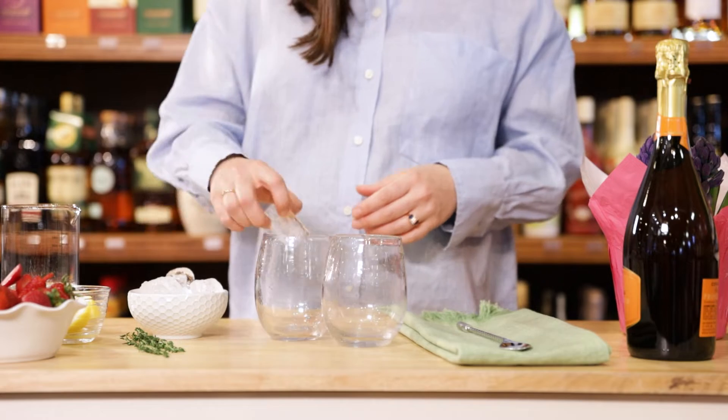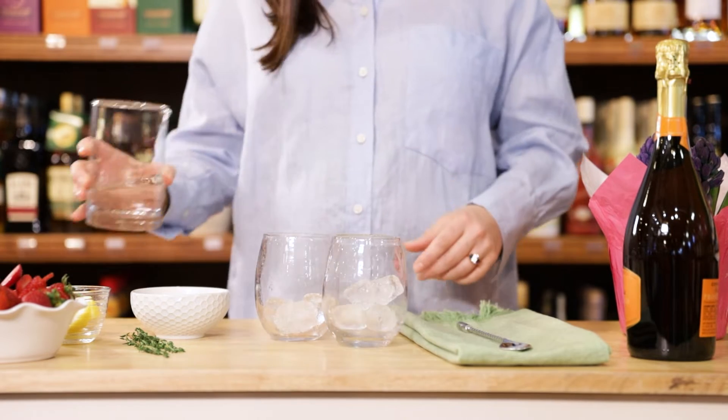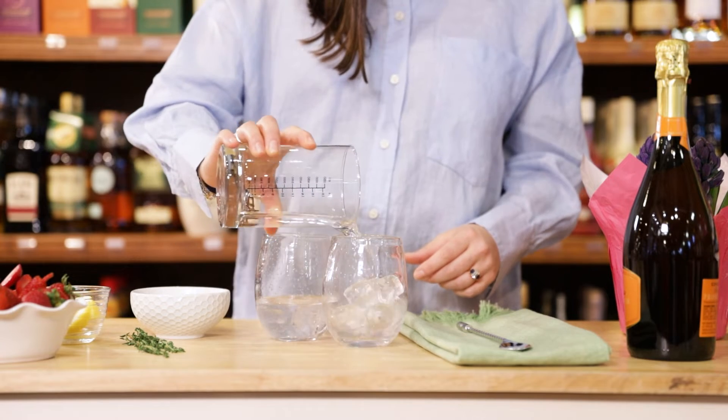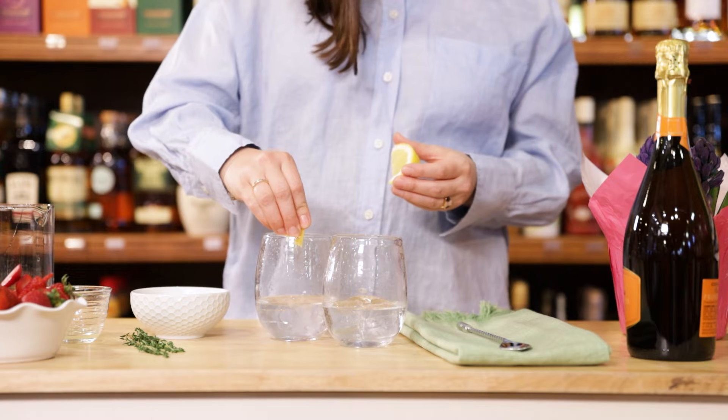We have our two glasses here — this makes two cocktails. I'm going to go ahead and put ice into both, then we're going to add vodka and squeeze one lemon slice into each.